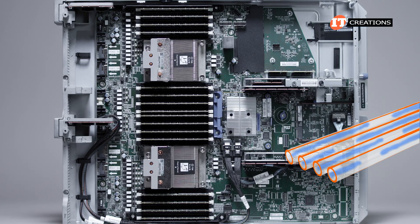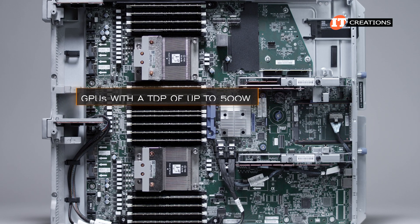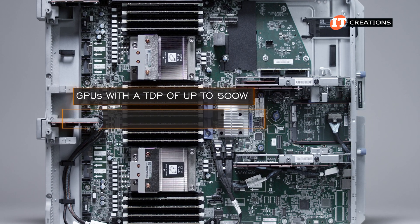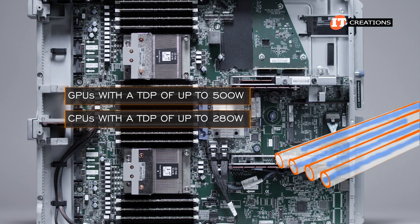Direct liquid cooling is an option on this system, promising increased efficiency and power density. GPUs with a TDP of up to 500 watts are supported along with CPUs of up to 280 watts TDP, so effective cooling is a necessity.